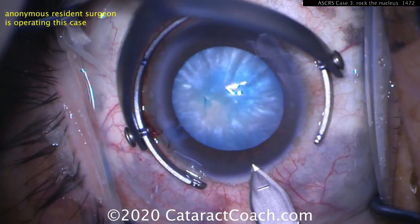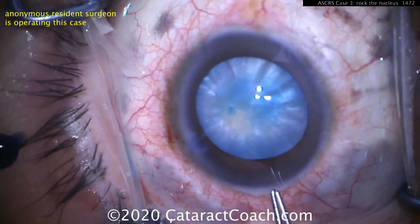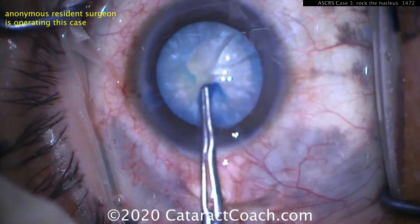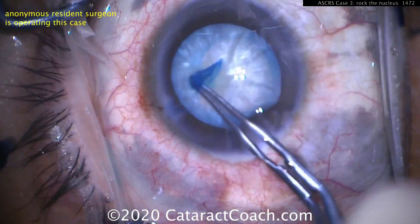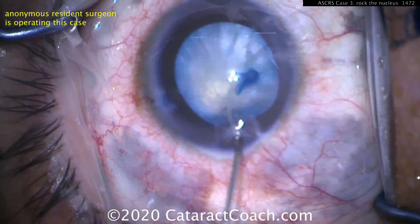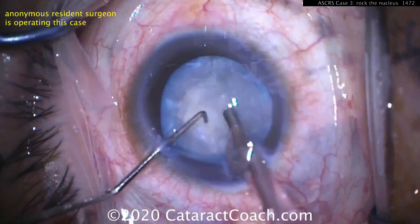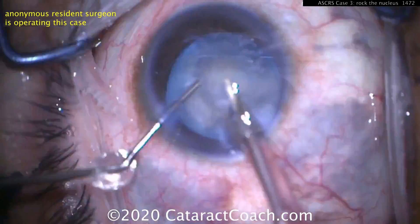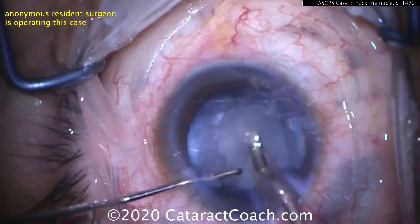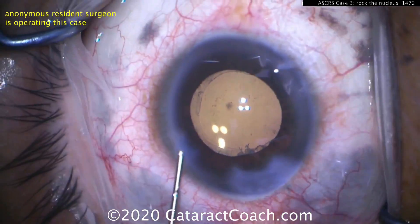Now you can see this resident will do a nice job making an incision, and the rhexis can be completed with a lot of control because the capsular bag is completely depressurized. At this point, the rest of the case is pretty normal. You've got good technologies, good tools, and good ideas for techniques on how to do these types of cataracts. This resident is doing a beautiful job with that phaco chop, which is going to be another one of our videos you can learn as well. Keep these tricks in mind for rocking the nucleus when you have an intumescent white cataract.